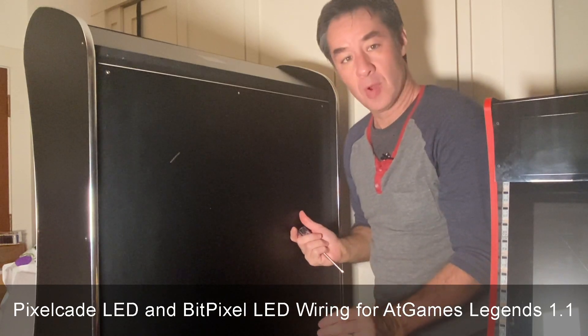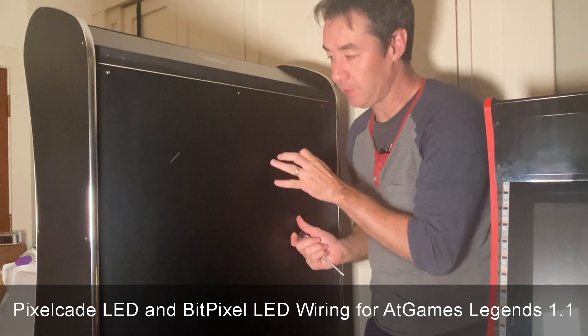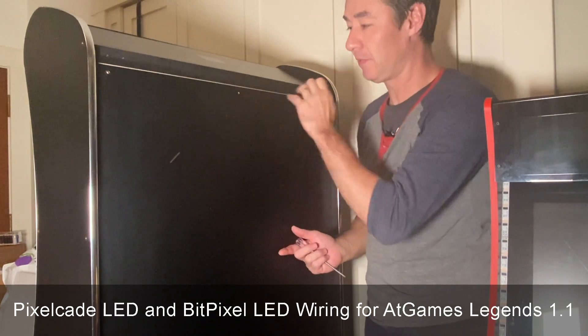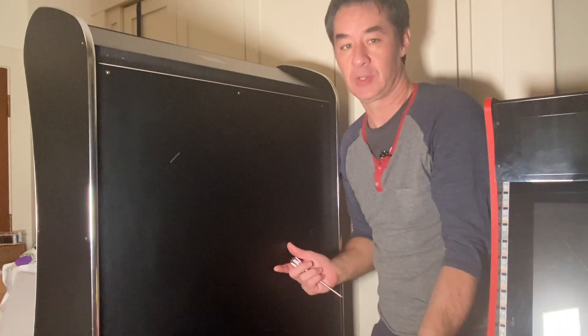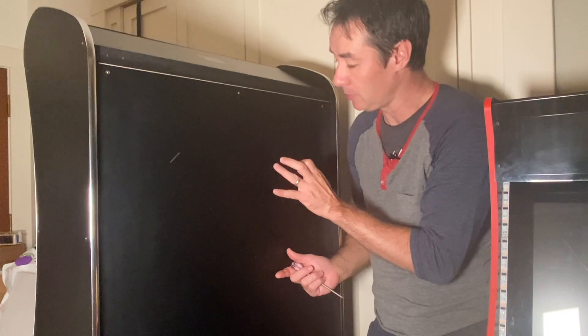Hey there. If you have an ALU 1.1 and you're going to mount your PixelCade LED, definitely the easiest way is to wire up the USB inside the cabinet. If you've got a 1.0, unfortunately you can't do that, but I'll show you how to do that if you've got a 1.0. But for right now, let's assume you've got a 1.1.